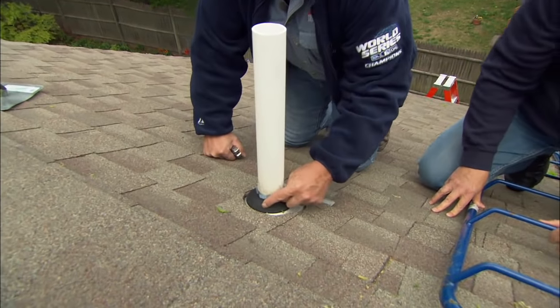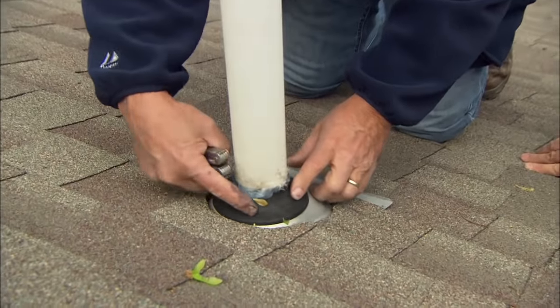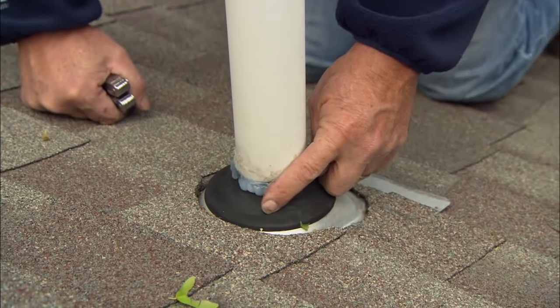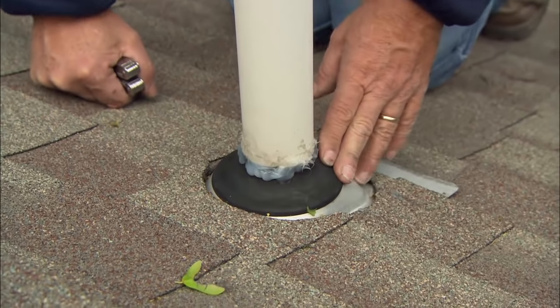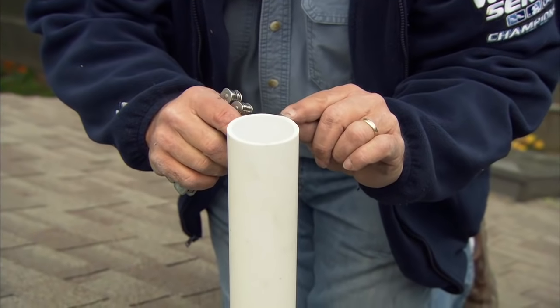Over time, this flange right here — this part of the rubber that goes around the pipe to make it watertight — could break down. So if it breaks down and gets a crack, water's going to get in there. Another way that they can fail is when they get installed by the roofer. If they push down onto the pipe and there happens to be a sharp edge — look at that right there. There's a sharp edge.